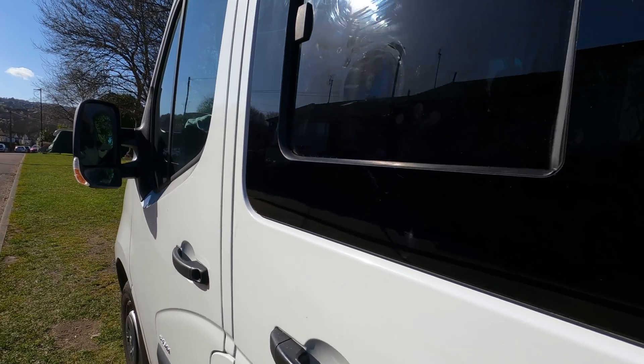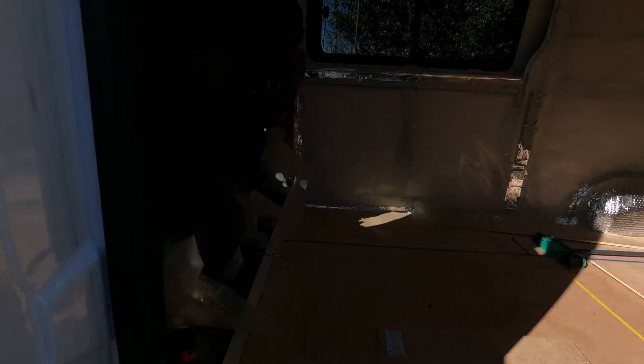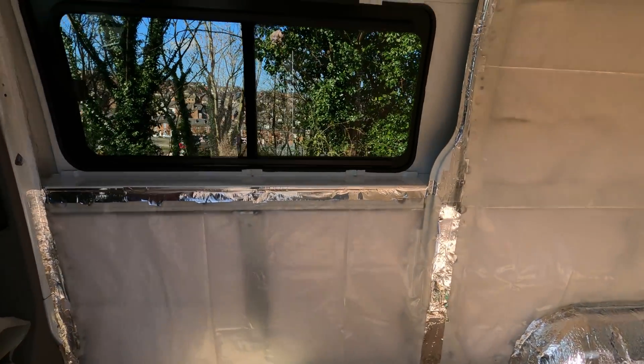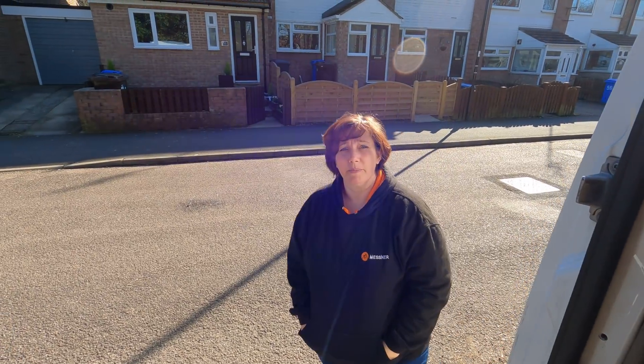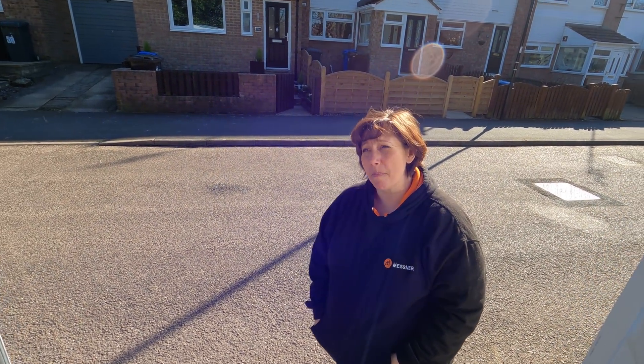So that's Darren on his way - he's done an awesome job. Really happy with the finish on these windows. That's what it looks like from the inside. Looks good - very happy.